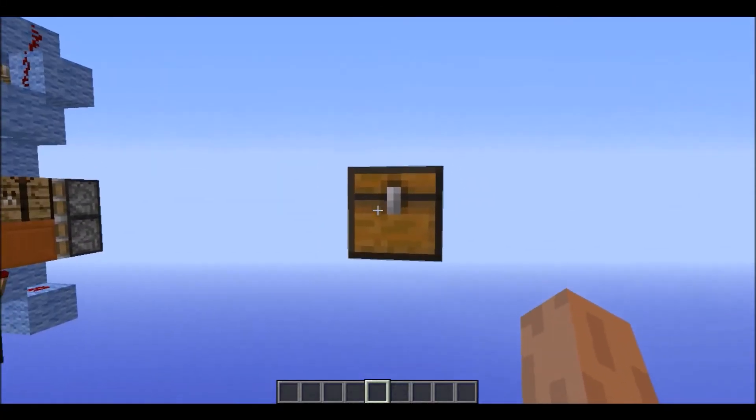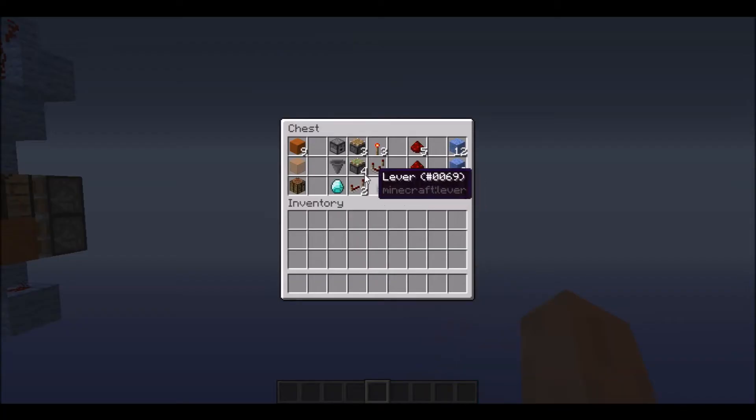So this is what you're going to need to make it. Depending on which version you're going to make, you're going to need either three blocks with extra blocks and some dust, or just a slab. And then for your dropper hopper you're going to need some random items.